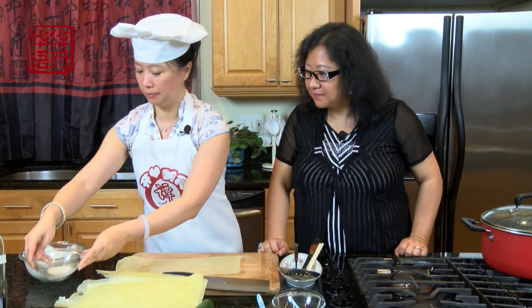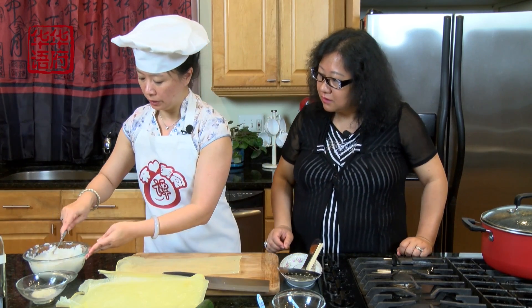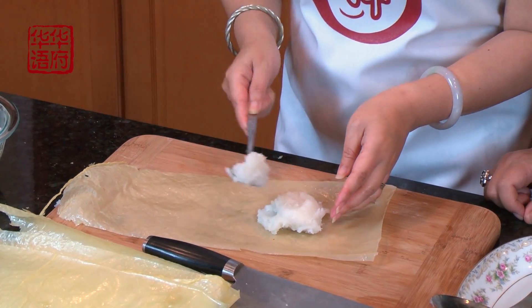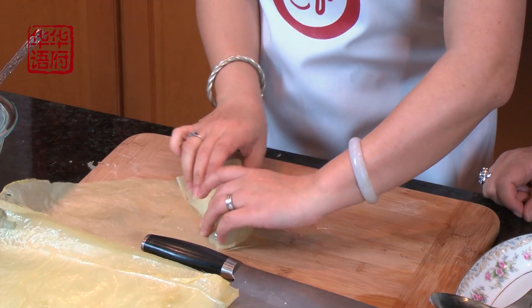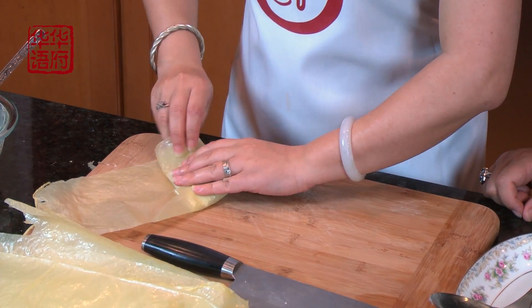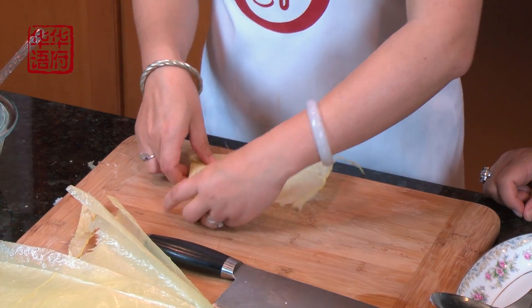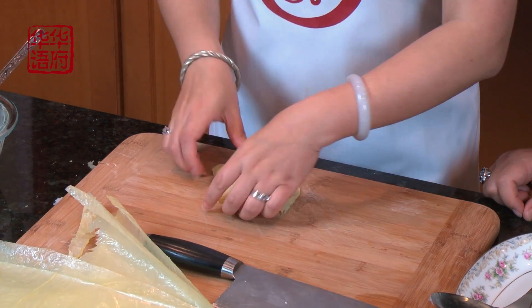然后呢我们还要再加一个小小的辅料，这是水淀粉——就是芡粉加了水之后勾薄芡。然后我们怎么做呢，就是把这个山药泥包在腐皮里头，我们把它包起来。这个皮的作用呢就是模仿这个鱼皮的质感。